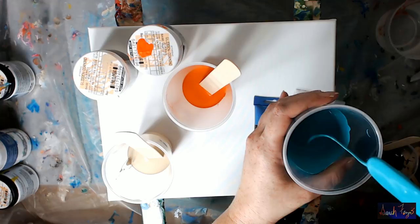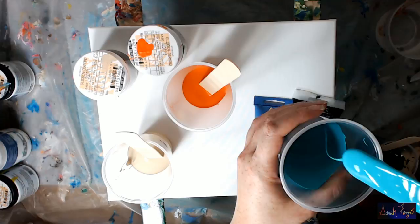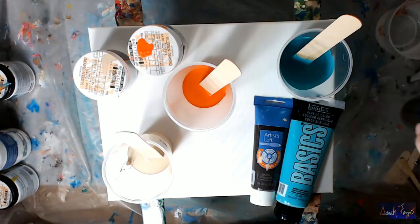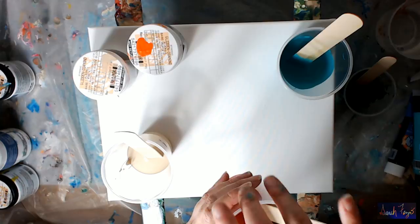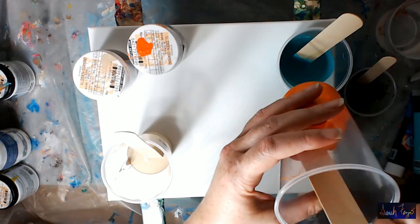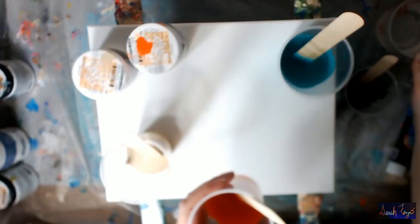So I have my bright aqua green by Liquitex Basics, my raw umber by Artist's Loft — I'll set those to the side. I have my two house paints. This is Glidden — that's the consistency without adding any water. It falls nicely off my stir stick, but I still want to thin it just a tad.